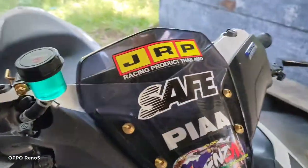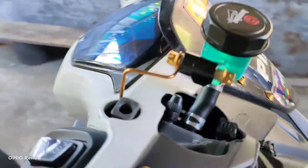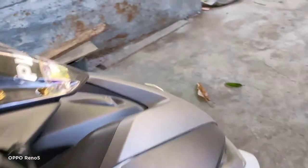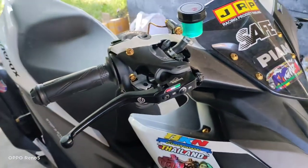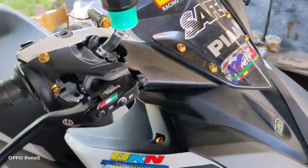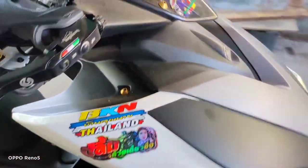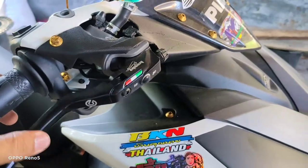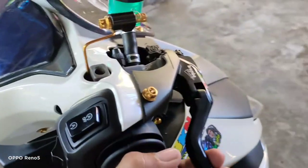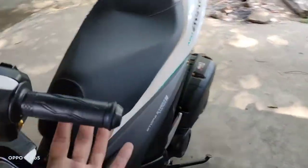Ito na mga sir. So ayun, Brembo lever. Pinainstall ko to sa Yama Center noong last week. Bili ko dito na 1,500. Shopee ko lang ito nabili mga sir. Maganda naman, kaya naman yung kapit niya.